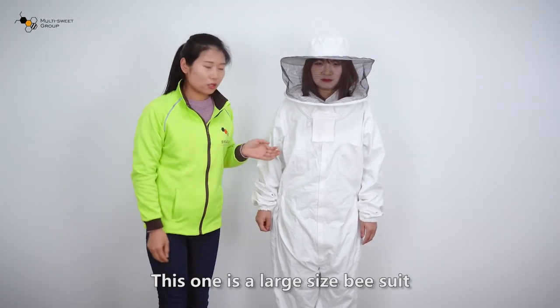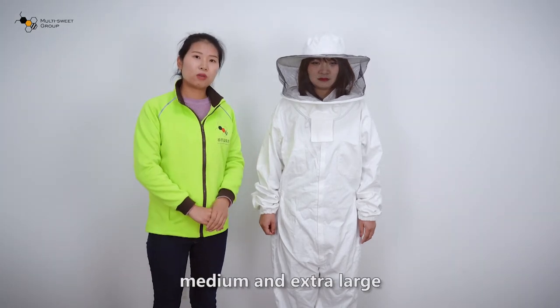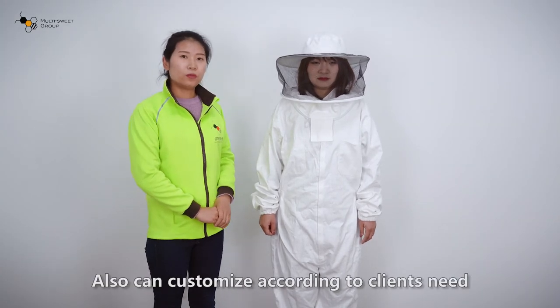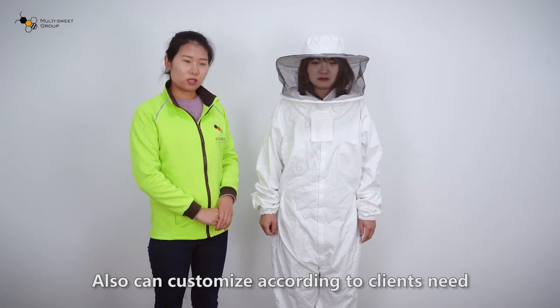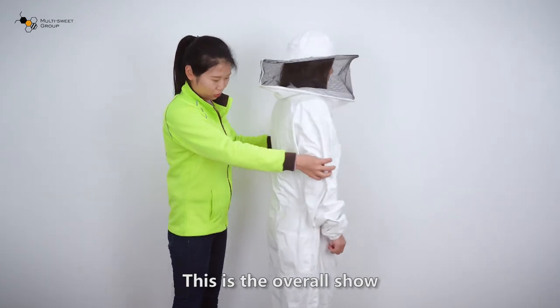This one is a large size bead suit. Also available in small, medium and extra large. Also can be customized according to your needs. This is the overall shoe.